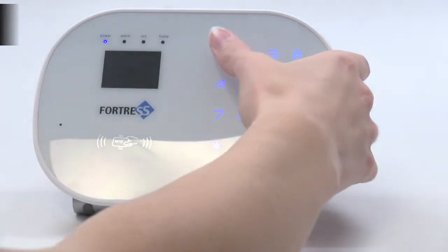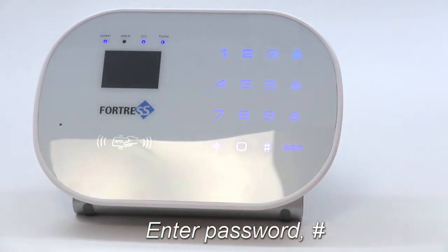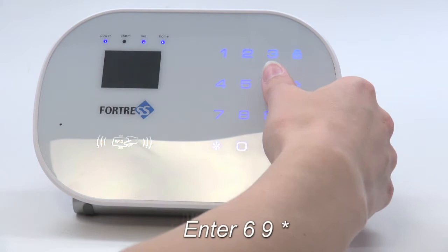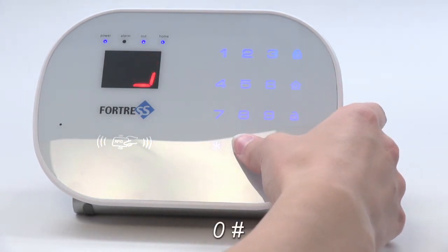To begin, enter your four-digit password and pound. Next, enter 69 star, then 0 pound.